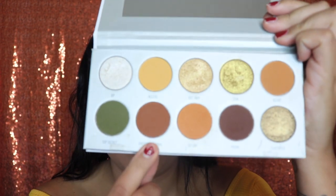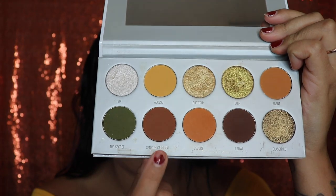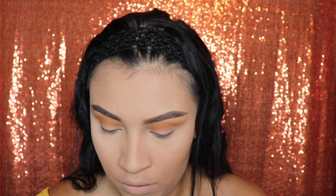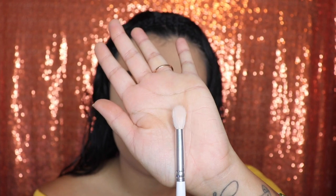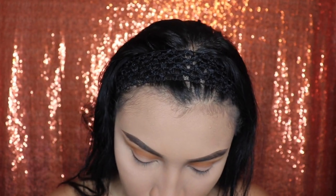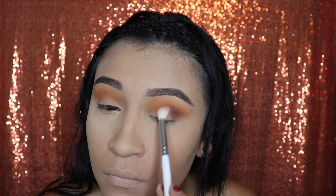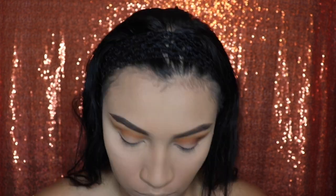Next, we will be going in with the shade Smooth Criminal and we're gonna be applying this shade on our outer corner of our eyes on the crease only. I didn't notice this before — even when I was doing my makeup — the name Smooth Criminal! Who loves Michael Jackson? Have you guys ever heard that song? Let me know in the comments below. In order to get that smoky blended look, you have to blend it out in circular motions. Remember, only on our crease, and it's okay if we go under our crease because we're gonna be applying a different shade on there.